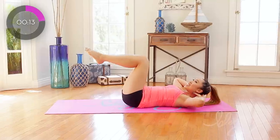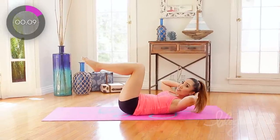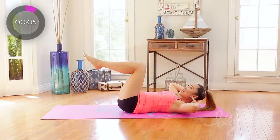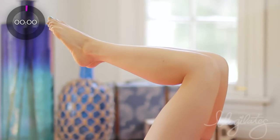Let's go. Up and down. Upper abs and lower abs are doing so well. Lift and lower, out and in. One more. Very good.